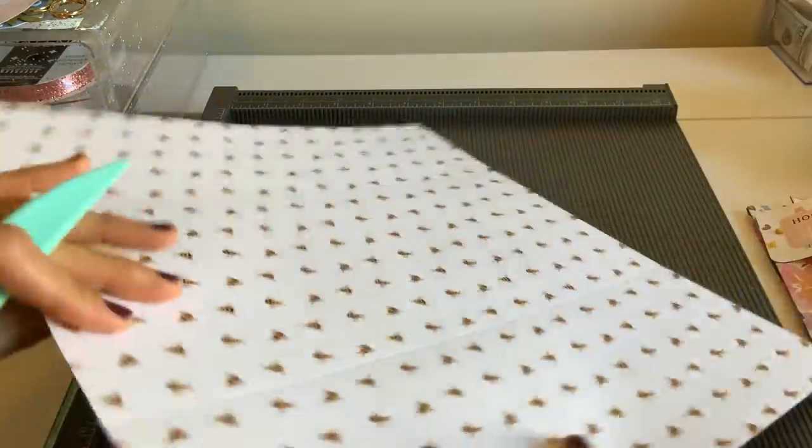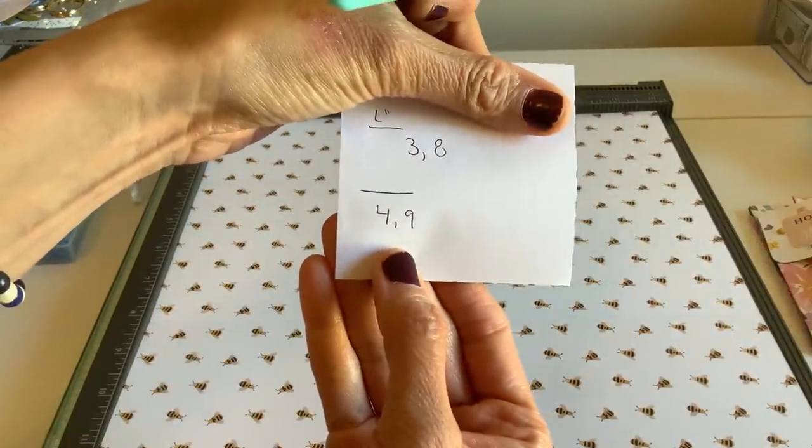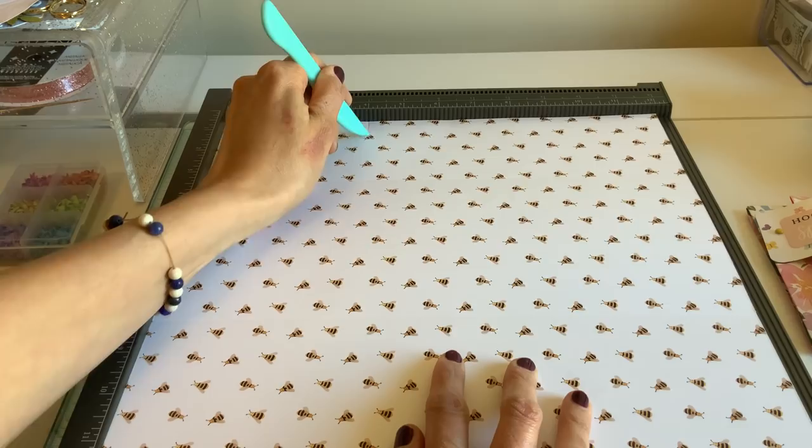Then you're going to flip it and score it at 4 inches and 9 inches. This is all really preference — how big you want your pockets.